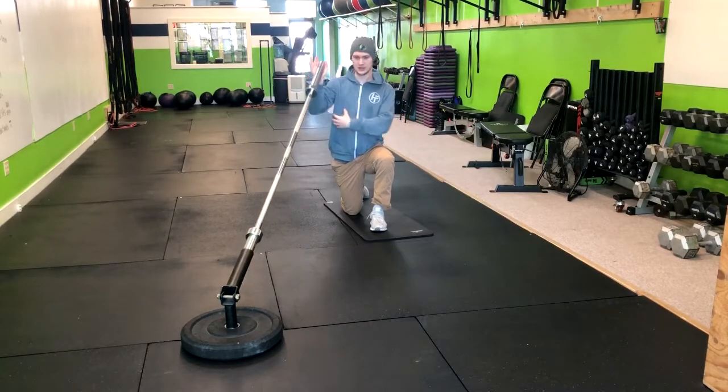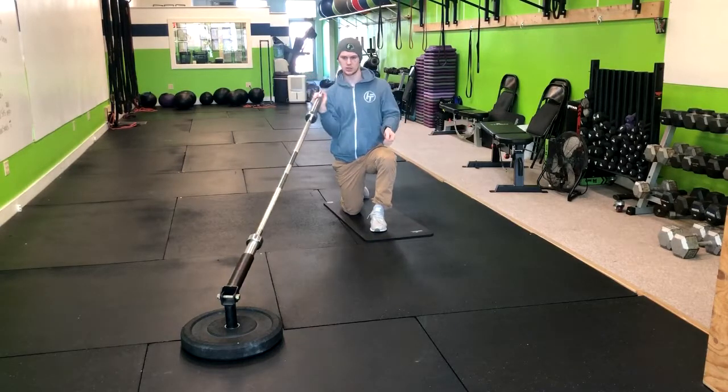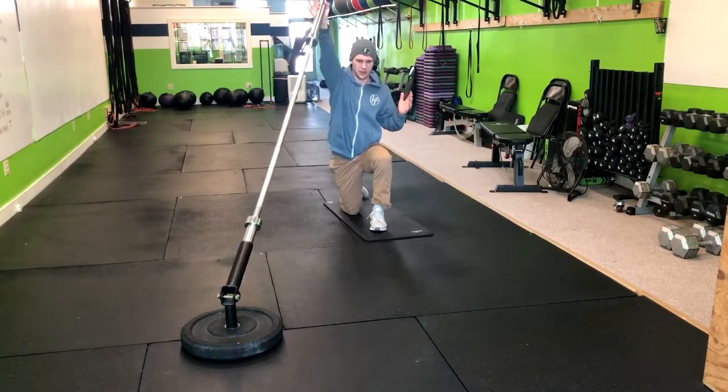Cueing whoever's doing the exercise to pack the lat, and then armpits to the back pockets, so the shoulder and the collarbone aren't taking all the brunt of force. Keeping that stabilized through the lat.